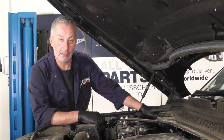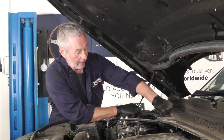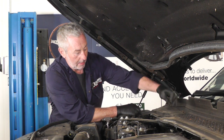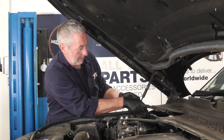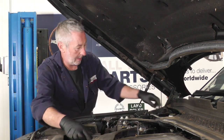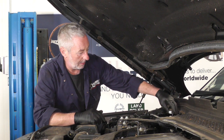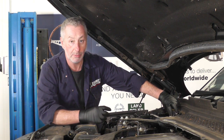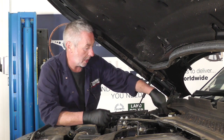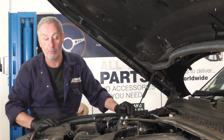First thing we're going to do is release the lid off the brake fluid reservoir. There are four little clips — just unscrew them and pull them out of the holes to remove that plastic panel so we can see the reservoir. Unscrew the lid. If there's too much fluid, because we've got to push the pistons back, fluid will come back into the reservoir, so just drain a little bit off so it doesn't overflow inside the car.